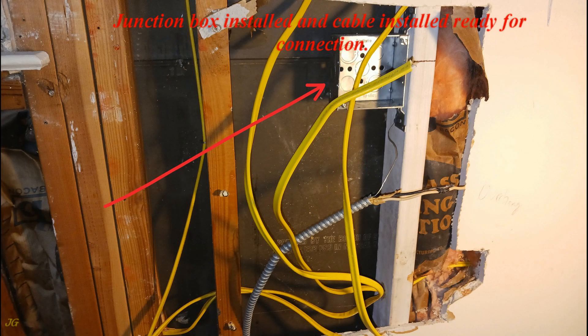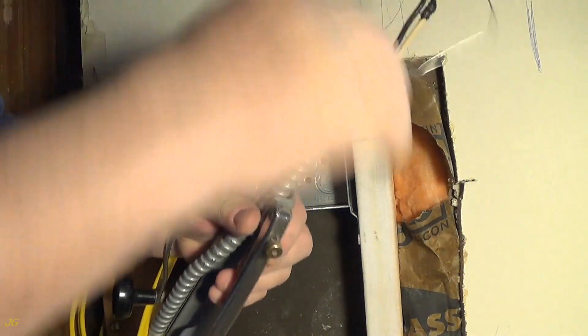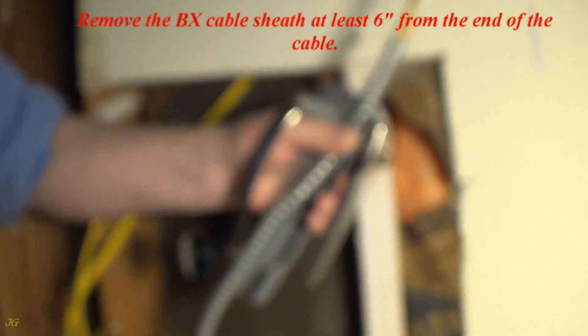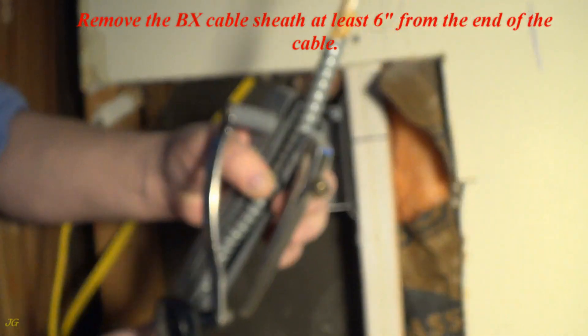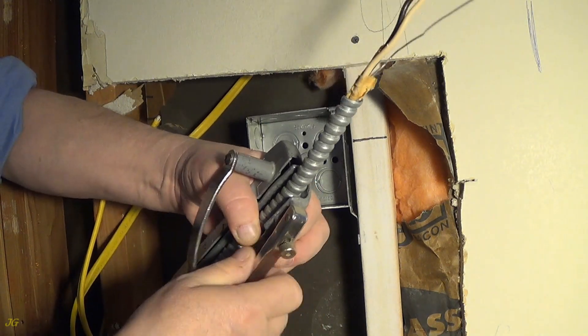Junction box installed and cable installed, ready for connection. Remove the BX cable sheath at least 6 inches from the end of the cable.